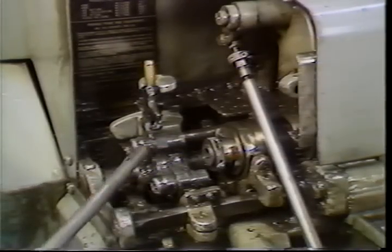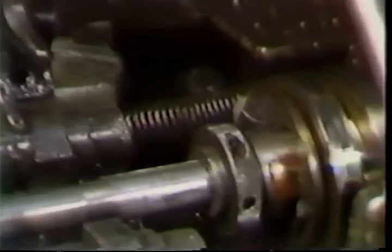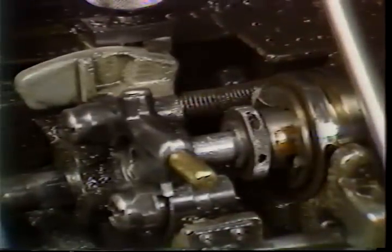The pusher tube assembly can now be replaced in the spindle. Align the pusher key with the spindle. Be sure the feed tube latch snaps over the pusher bearing.